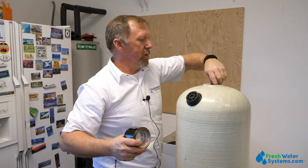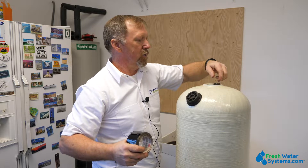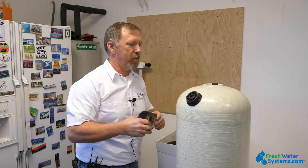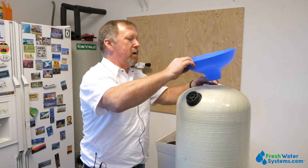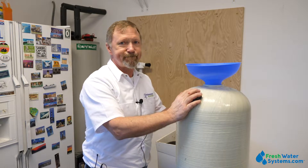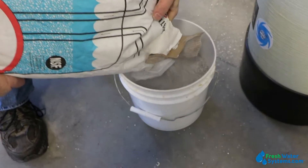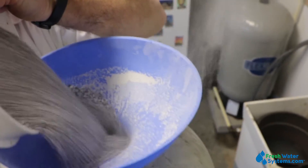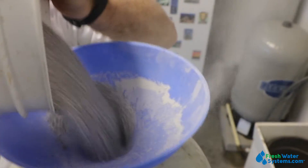Because when you start to pour the media in, it will move that tape around and you can definitely get media inside that distributor tube. Take the funnel, put it on, and we'll get a box of media and start pouring it in. Don's pouring calcite into the tank, and this alkaline-rich calcium-based product is what's going to buffer our pH up.